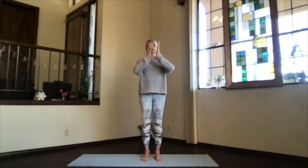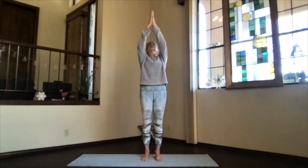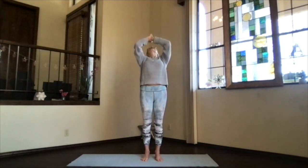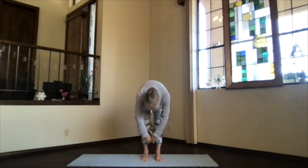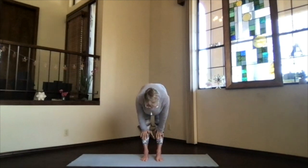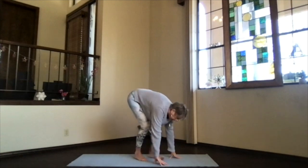One more time — hands to your heart. Inhale, hands toward the ceiling, another little back bend if you love them. Follow your hands all the way down toward the floor. Exhale, relax. Another shift up into that halfway up stretch — palms on your shins, looking, stretching. Looking toward the floor. Bend your knees and come all the way down to the mat.